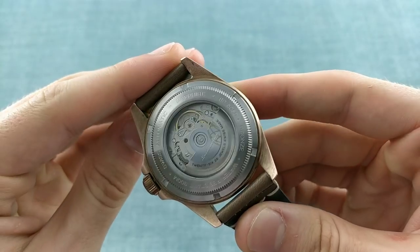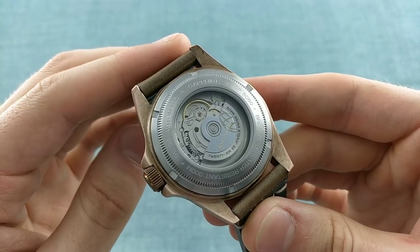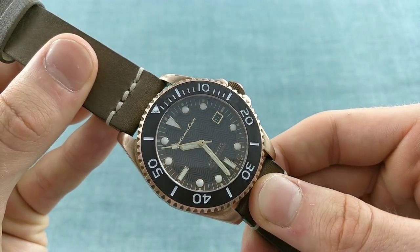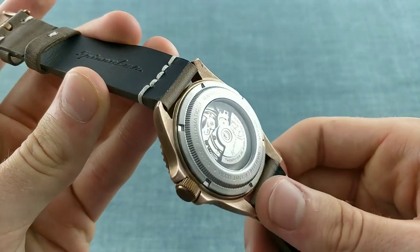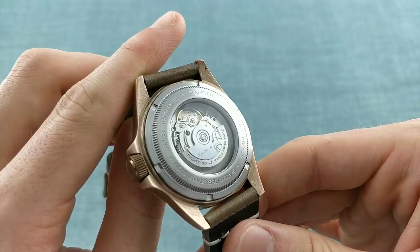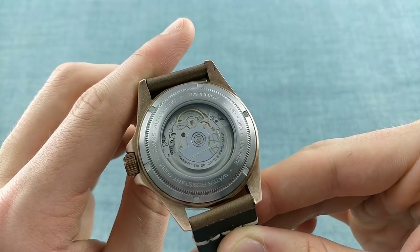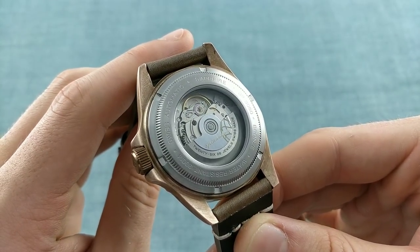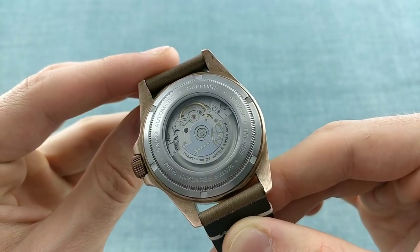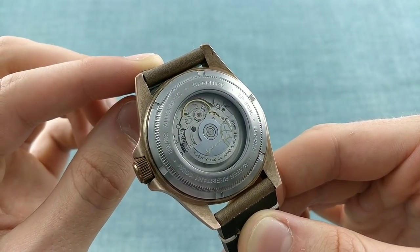As you can see, this watch uses the Sellita SW200 with a custom Spinnaker rotor. The Sellita SW200 is very much an industry standard, with a 38-hour power reserve running at 4 Hz, thus giving you that very smooth second run, in addition to the fact that it is automatic and is a Swiss-made movement, which is incredibly well-proven as a result of its history in the ETA 2824 style of movement. The difference really is the fact that this has one extra jewel, and also the parts tend to be more easily accessible for these movements than ETA 2824s nowadays.